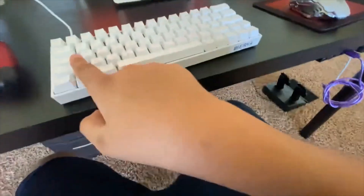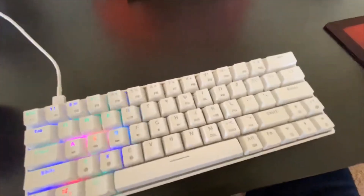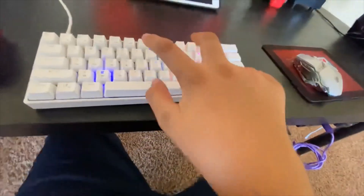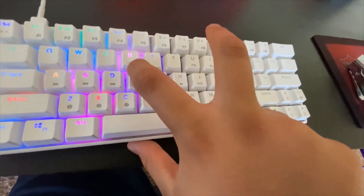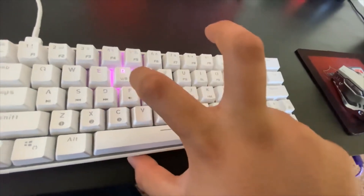If it still has power when you have it plugged in, that's a good sign — you can see my RGB is still going. In order to do it, you want to hold the Fn key and you'll see these two keys lighting up. Hold Fn and the R switch. You'll see it's on pink — that's the one you want. You don't want it on blue; if it's on blue, press it until it's pink.